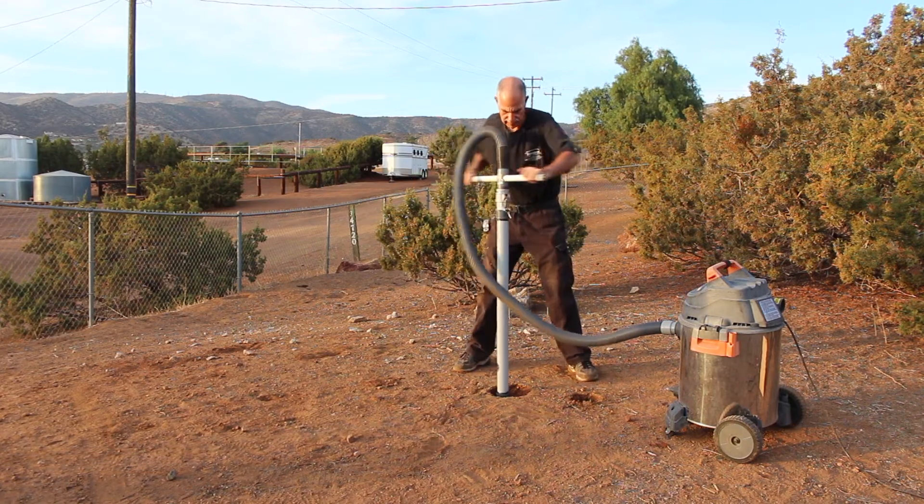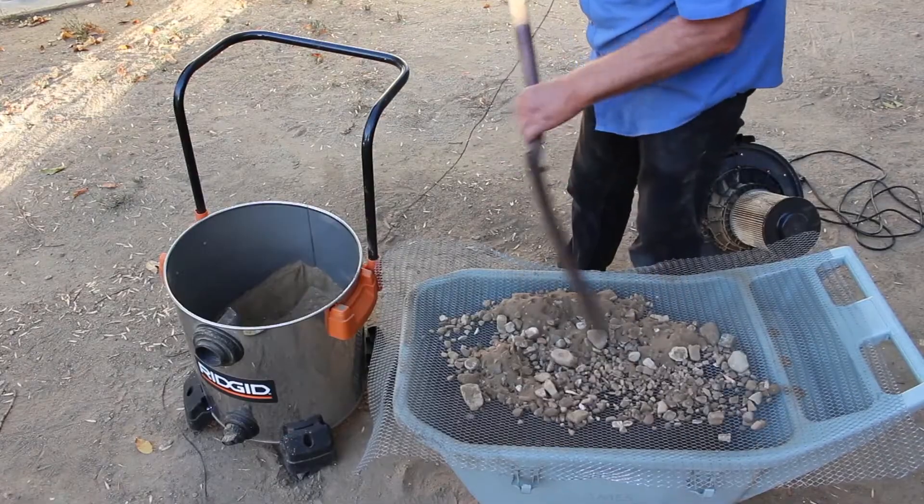Holy moly! You see that? Everything is gone. Same thing happens in your digger. When you're digging, you won't see it, but you sure will hear it. This is why all you will find in your shop vacuum is dust and stones.